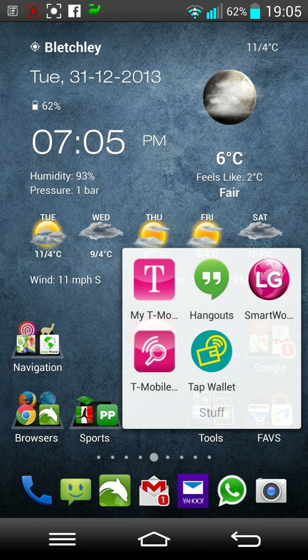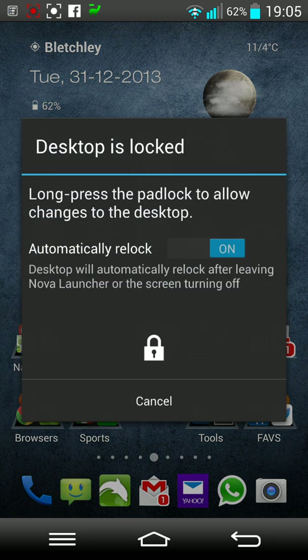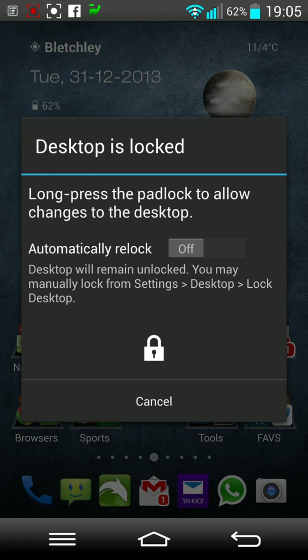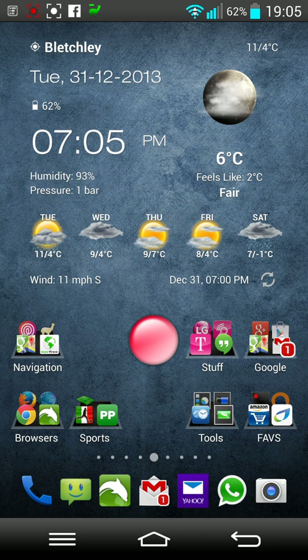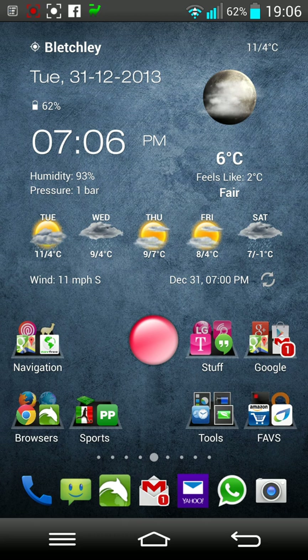If you're on a network that supports Tap Wallet — currently T-Mobile, which is EE, supports this on their 4G tariffs — this device supports that but I haven't set it up. The camera is great. I've got double functions for every single icon at the bottom. For example, if I swipe up on the phone icon my gesture turns the screen off, and if I swipe up on my favorite browser, Dolphin, it gives me Firefox.